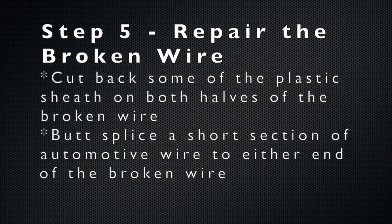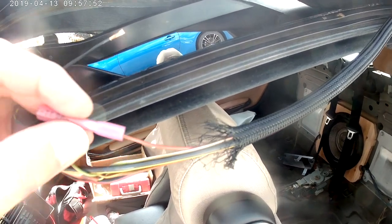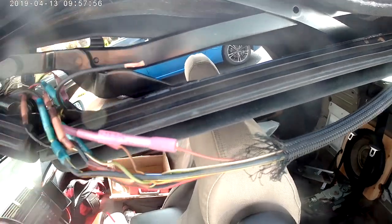The next step is to repair the broken wire. I chose a butt splice method, in which case I take the existing wire, butt splice it to a short length of new wire, and then butt splice that end to the other side of the existing wire. This is me placing the butt splice on the existing car wire and then placing the new wire on the other end of the butt splice.